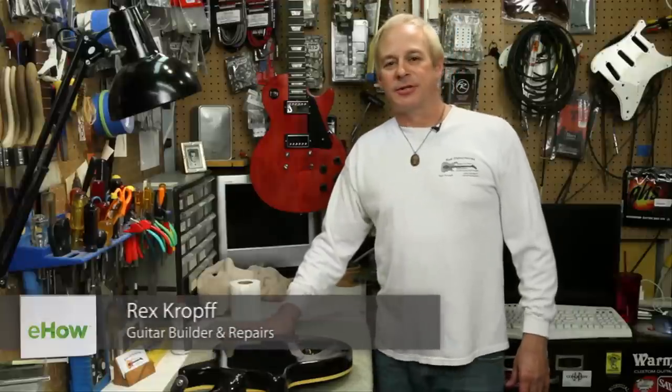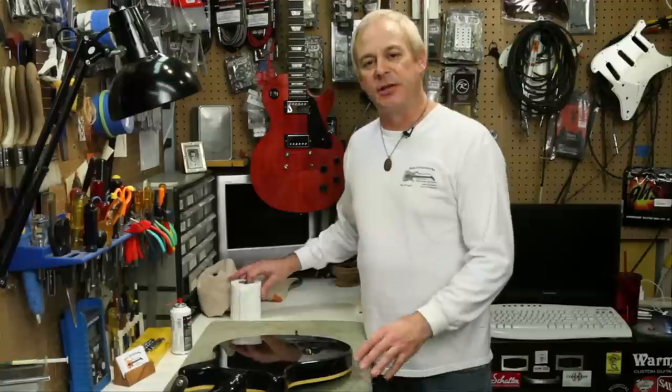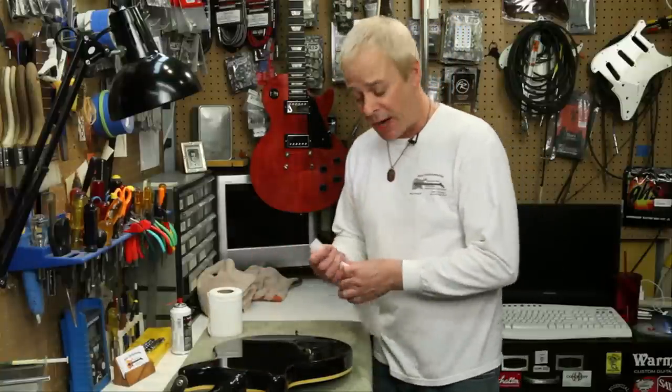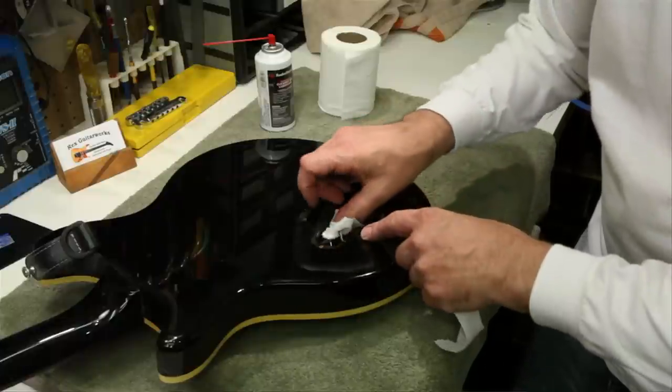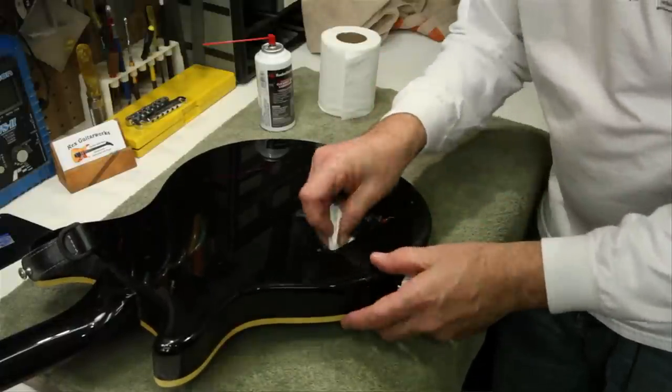Hi, this is Rex at Rex Guitar Works in San Jose, California. Today I'm going to be showing you how to clean a potentiometer in a guitar. First thing to do is to protect the instrument. The way I do that is with a few squares of toilet paper packed around the potentiometer — stuff them in just so, leaving access to the opening.